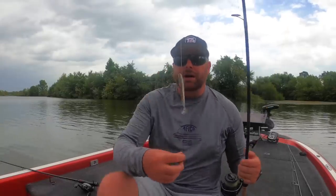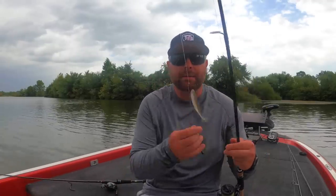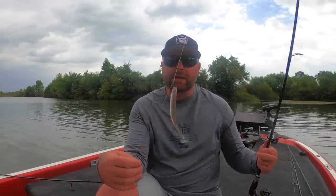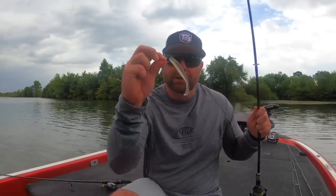I typically have two different drop shots rigged up. As you can see right here, I have a nose hook with exposed point, and here I have a weedless version. The weedless version is what I'm going to fish shallow in the grass. The nose hook version is what I'm going to fish offshore or around that sparse dying grass and structure — laydowns, anything I don't feel like I'm going to get hung up in. That's a 1-0 mosquito hook right there. When I am fishing this time of the year, I really like throwing some kind of swim bait as my drop shot bait.